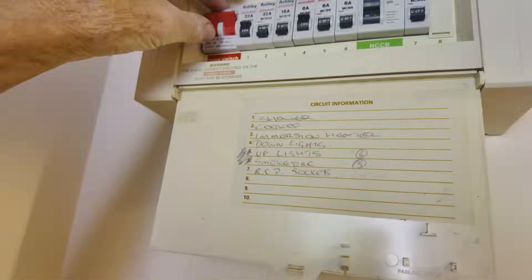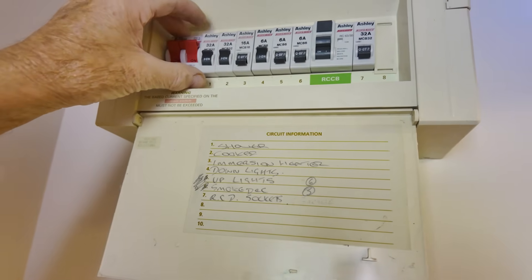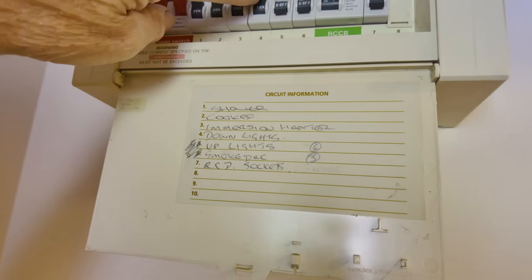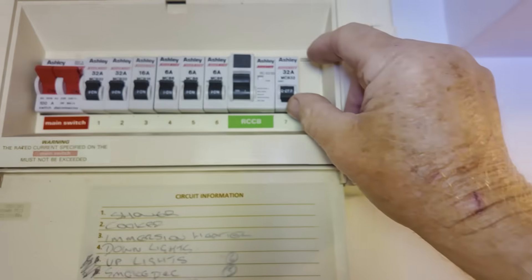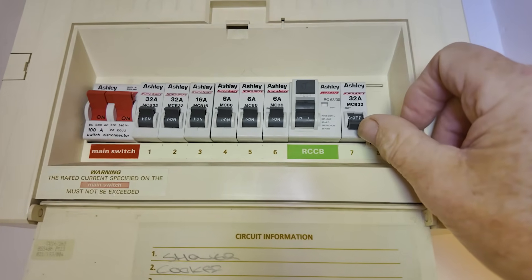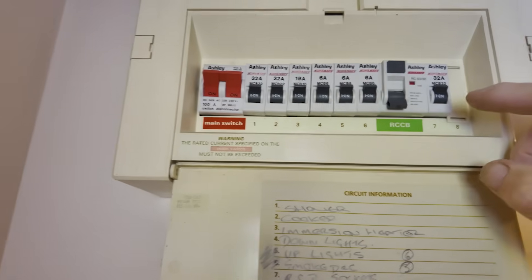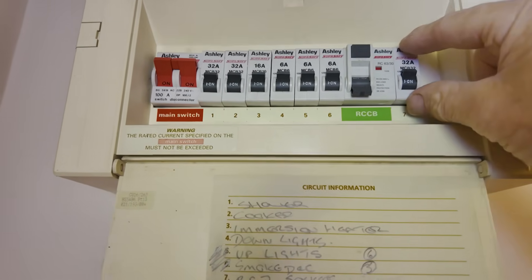The shower goes on, the cooker goes on, so we know it's nothing to do with those two. The third one is the immersion heater - we've switched that on, it may not be switched on upstairs, but the downstairs lights are on. We've got the upstairs lights, number six is the smoke detector. So there's only one left and that is the RCD sockets - they've got all the sockets on one residual current breaker. We switch that one on and get a trip straight away.